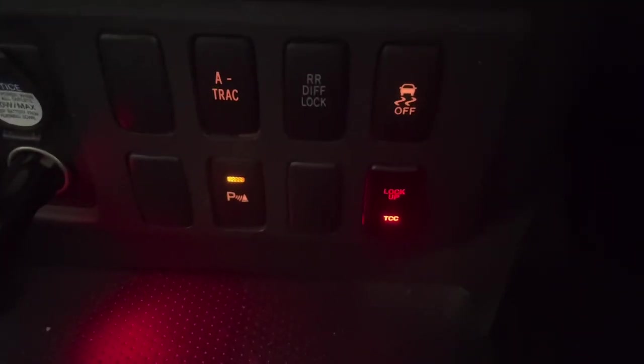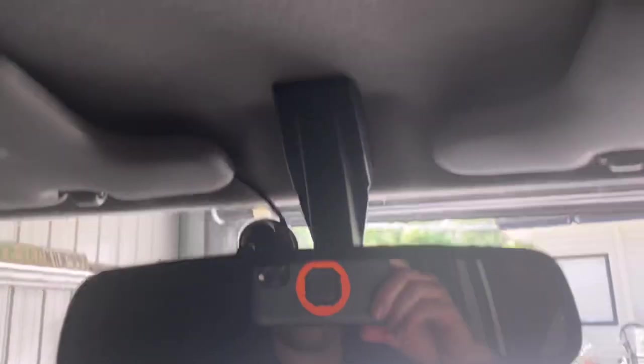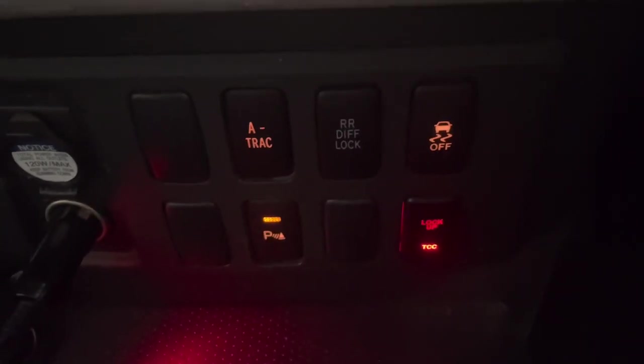Someone in the comments, correct me if I'm wrong, but is that traction control button up the top with your crawl control, et cetera, on the 2013 plus models in Australia?